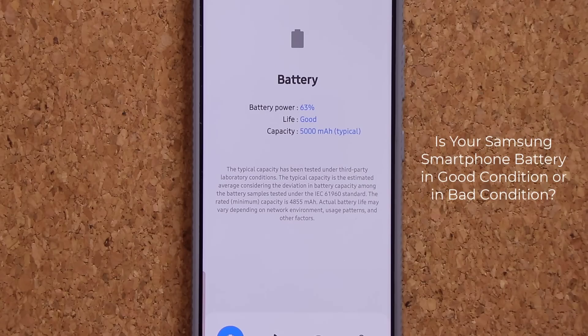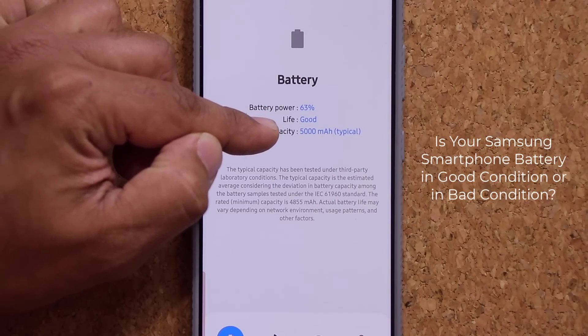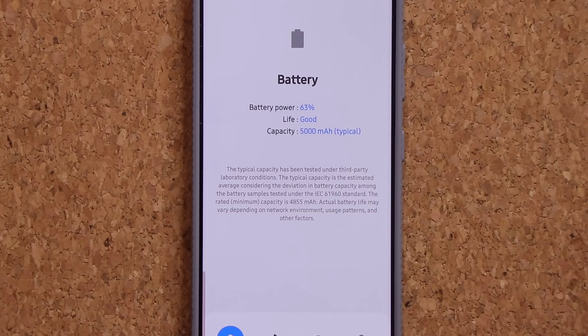This right over here is my Samsung Galaxy S21 Ultra, and what I wanted to do was check the status of my battery — the battery health. As you can see, it says right over here the life of the battery is good, so that's perfect. That is what you should have on your phone, otherwise there's a problem with the battery. Let me show you how to get this done on your phone as well.